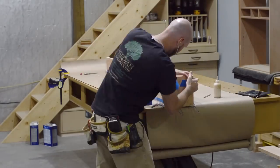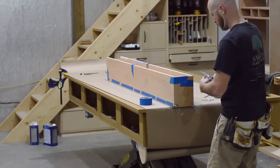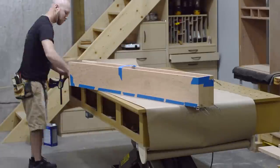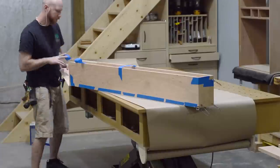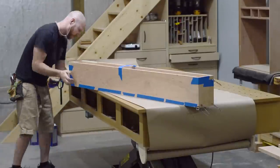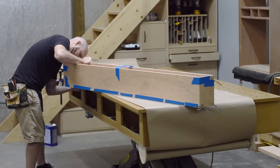In no way am I giving any sort of permission to go ahead and glue up your projects with cross-grain orientation. This is just one of those things I've done enough times over the years, and I know that Titebond III — which is what I'm using — has enough stretch in it to accommodate slight amounts of wood movement.